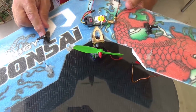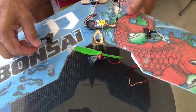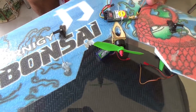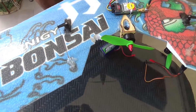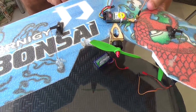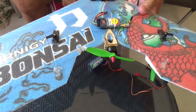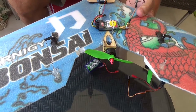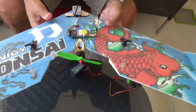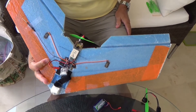I put nine-gram metal gear servos in — way bigger than called for. I made solid rods out of piano wire, bent my own ends on it. Much stronger, and the weight of these elevons will never break that metal-geared servo. It calls for five-gram plastic servos — I wouldn't do that. You have to make the hole a little bit bigger for the nine-gram and put those in there.